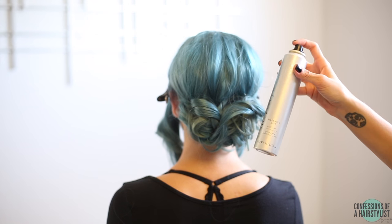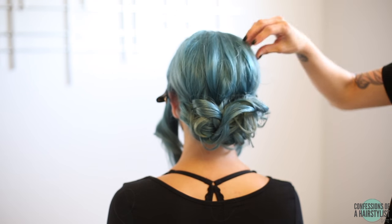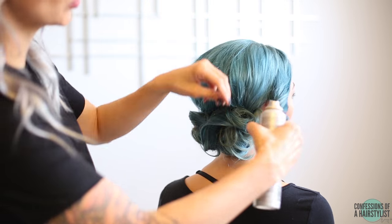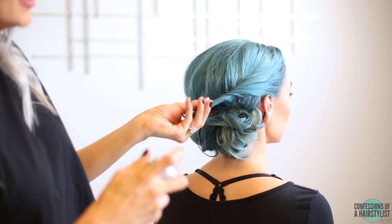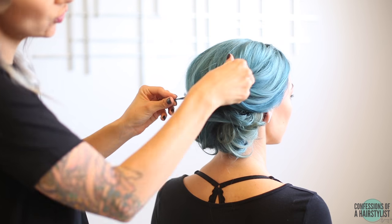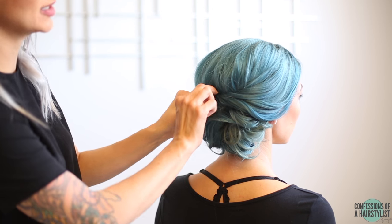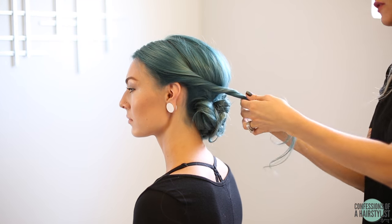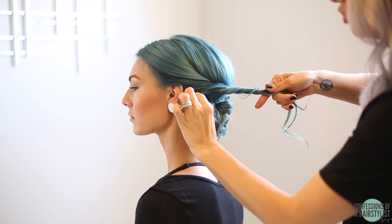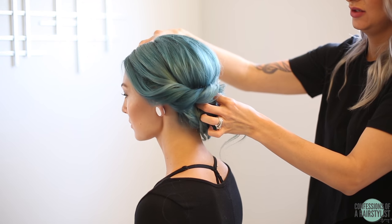Now we're just going to use some silkening mist by Kinra, spraying it all over. That's going to really help smooth any flyaways. Pinch and pull it up for a little bit of volume and texture before we incorporate the sides. Now we're going to drop the clip from the sides and work with this section — twist it away from the face using some dry texture spray, then pinch and pull the surface for a nice romantic texture, and bobby pin it into place. Do the same thing on the opposite side: drop the section, twist it away from the face, add some dry texture spray, surface pinch and pull for volume and texture, and bobby pin it into place draping it across the head.